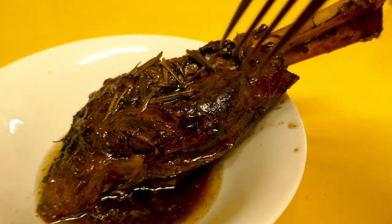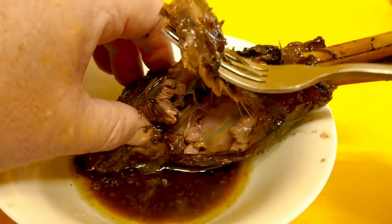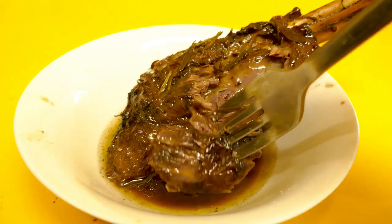Let's give it a try. As you can see, the meat is just coming straight off the bone.